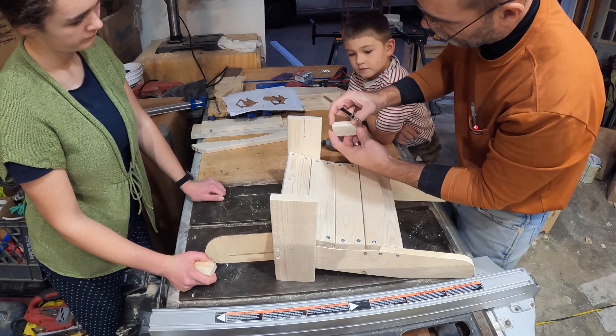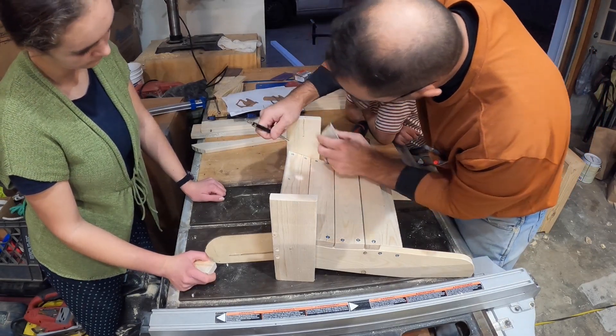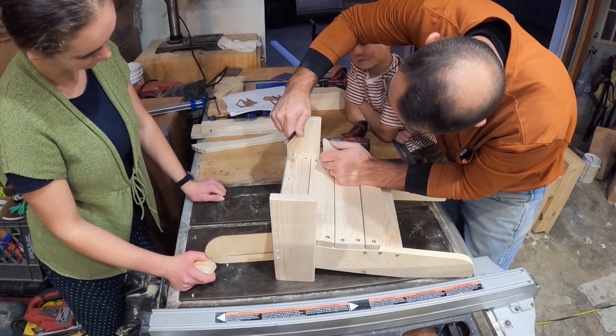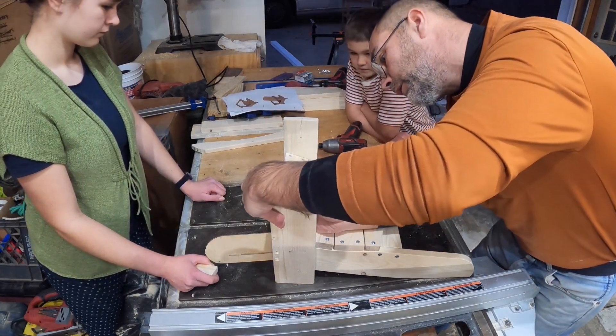We really only want to go down that far and drill — so there's your mark right there. Then we will drill here and here, and the same thing over here on the other side.